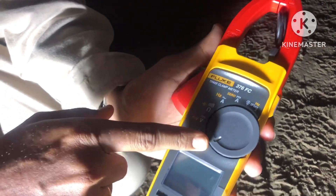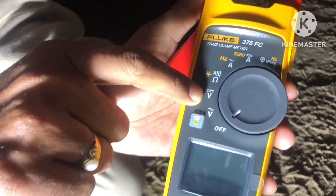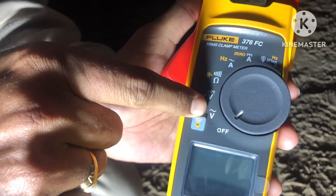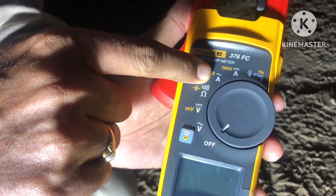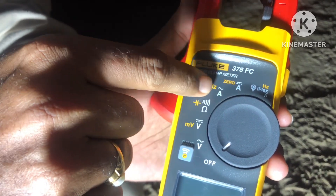See this video — this is the clamp meter. This is the direct voltage symbol, this one is the alternative voltage, this is the alternative current symbol, and this is the direct current symbol.